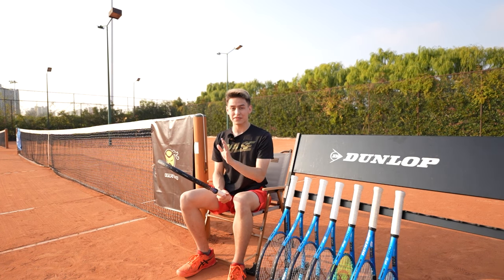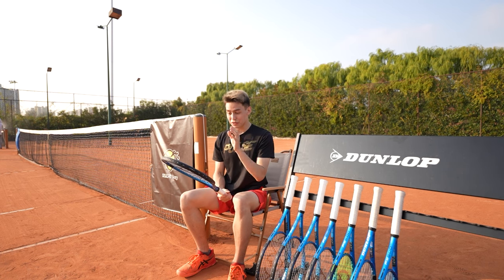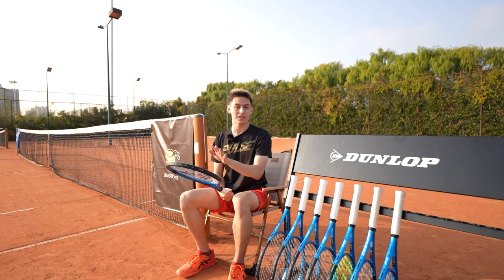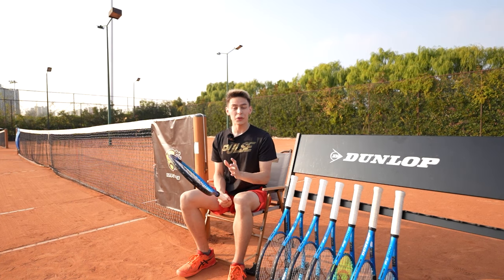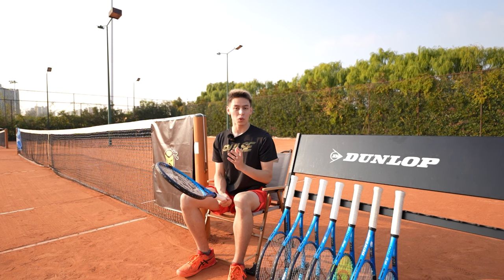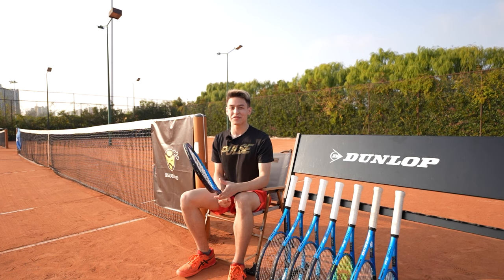Overall, the new Dunlop FX500 series is an incredible power racket and provides great competition against the Wilson Ultra V4 as well as the Babolat Pure Drive. The new FX line will be released in Q1 of 2023. Thank you very much for watching — stay tuned for the next one.